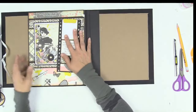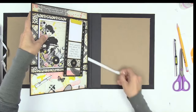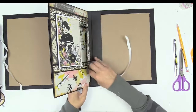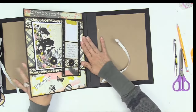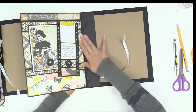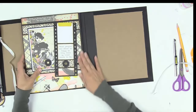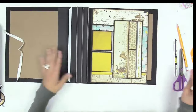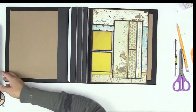Now flip it over to the other side and do the same exact thing. This one should be just fine - it's attached to the front side - so this side should be fine. Burnish. How beautiful! Notice how this side is not popping up anymore; it's got the weight of that page.